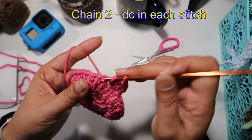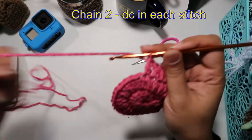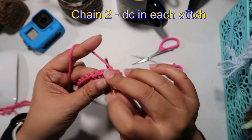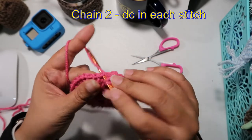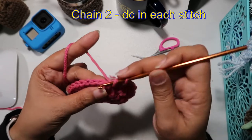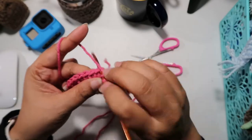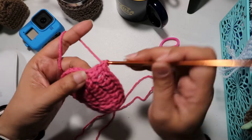I'm just inserting a double crochet in each stitch. Now, what I've done in the past is insert my hook on the back loop only, but to make this pattern simple, we're going to double crochet in a regular stitch. This is a very simple, easy, perfect-for-beginners pattern, because we're really just using double crochet throughout.